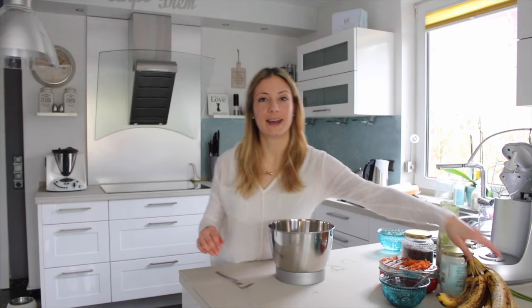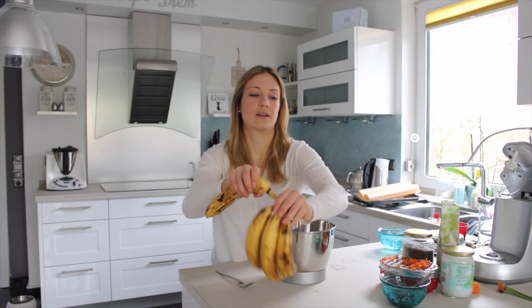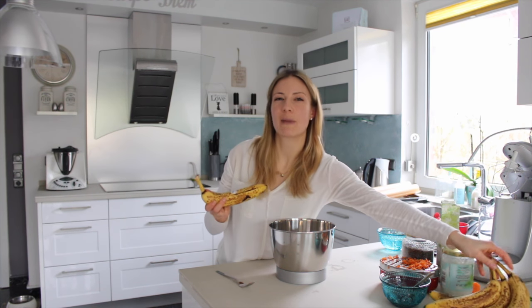Now we need the banana, which we're going to peel and then mash with the fork.